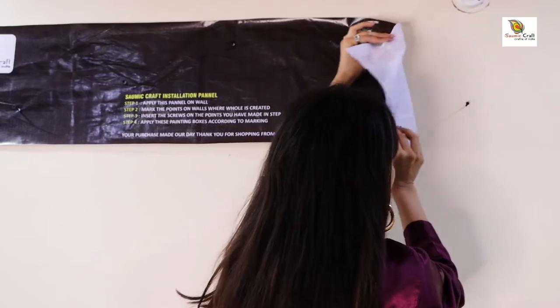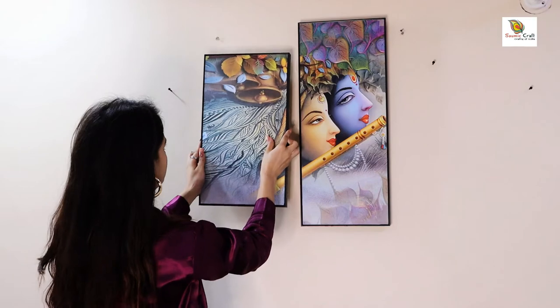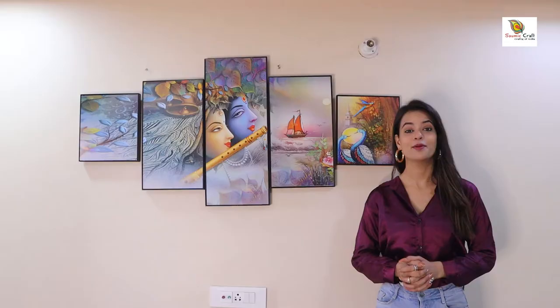Third, remove the stencil from your wall. Fourth, apply this amazing art on your wall accordingly. Apply the nut accordingly and see the beautiful result.